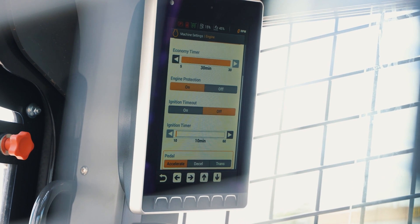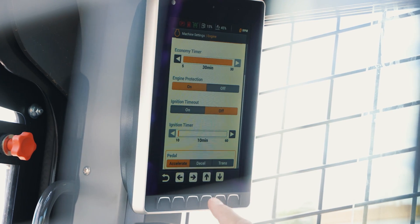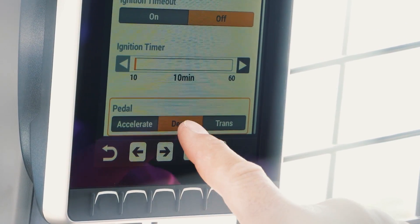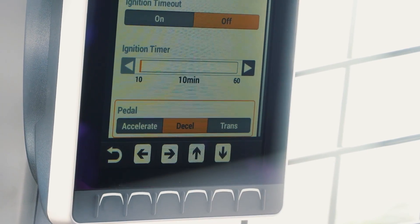The accelerator mode is just like your throttle — to speed up, you push down and the RPMs go up. The decelerator is just like you would find on a dozer; when you push down on it, the RPMs actually go down.